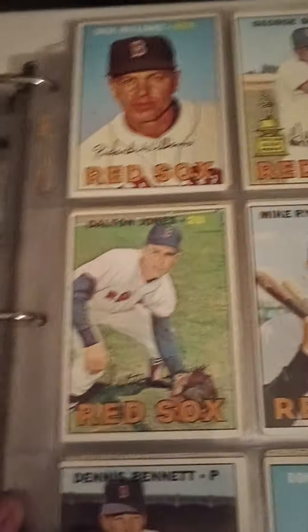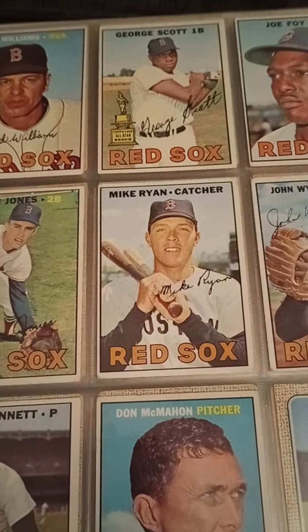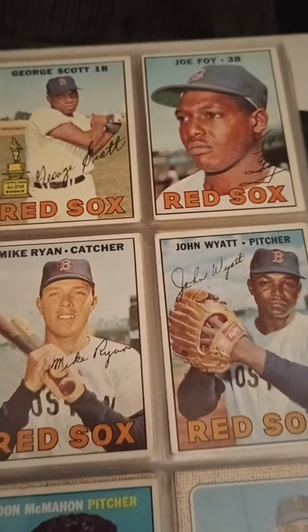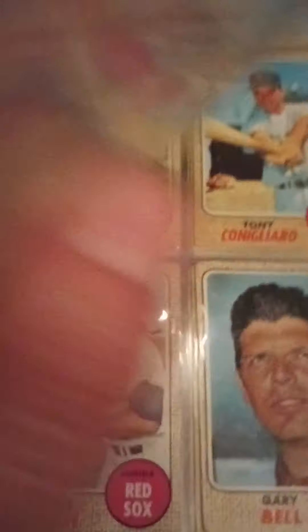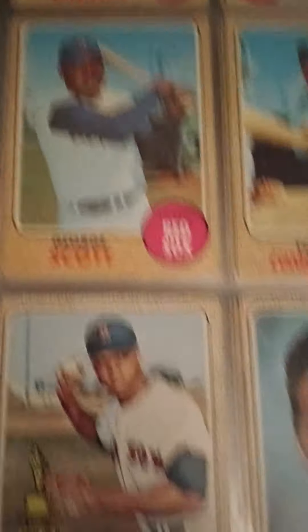Somebody would have to fill me in on why they called him the Monster. He's a '67, starting with manager Dick Williams. George Scott — this is a good one, the Boomer. He's a good ball player. The cards start getting in better shape as we go. There's another George Scott — that's the '68.